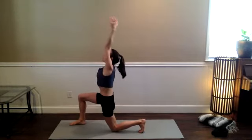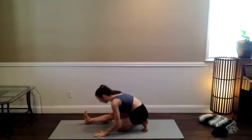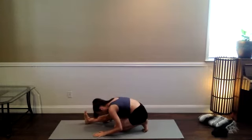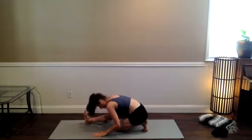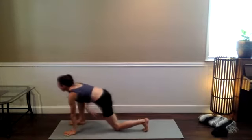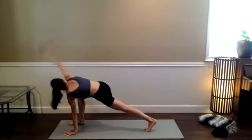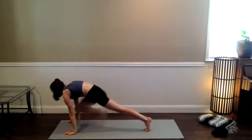Inhale, arms come up this time. Hanumanasana on the exhale. One cleansing breath here. Relax the jaw. We've got dragonfly twist again — inhale, left knee and right arm come up. Exhale, bring the right hand down. Find your three-point high plank.